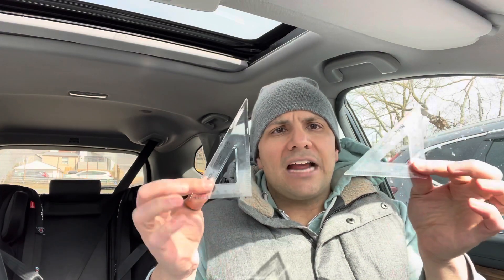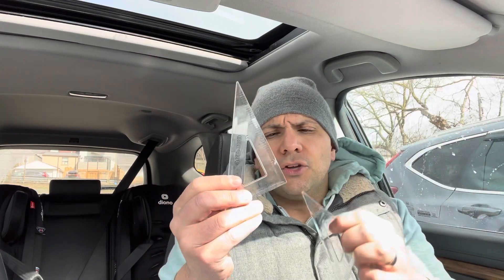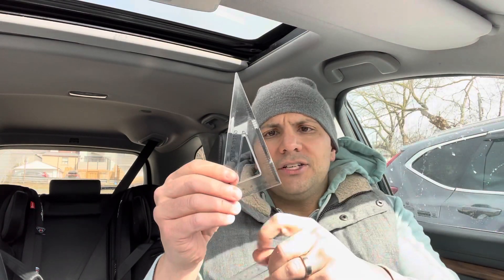There's two of them, so you can actually draw parallel lines or perpendicular lines. You can draw parallel lines because if you put them both like this, this side and this side will be parallel as long as the bottoms are lined up on a straight edge. Or perpendicular lines, because you can just line this up and then this line would be perpendicular — really, really straightforward.